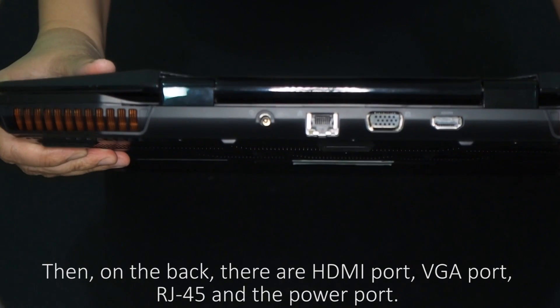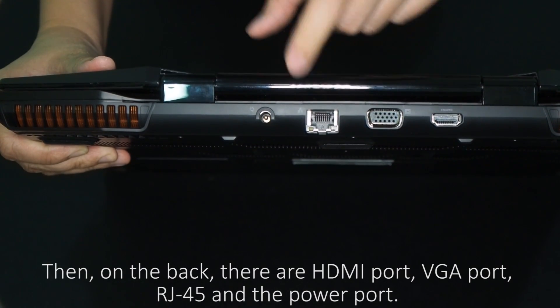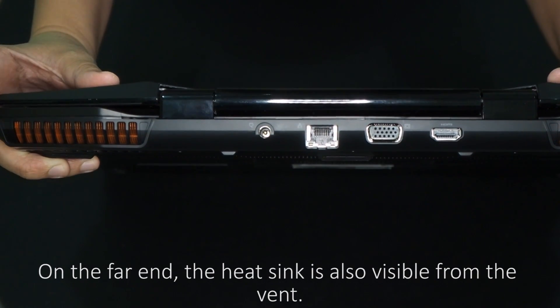On the back, there are an HDMI port, VGA port, RJ45, and the power port. On the far end, the heat sink is also visible from the vent.